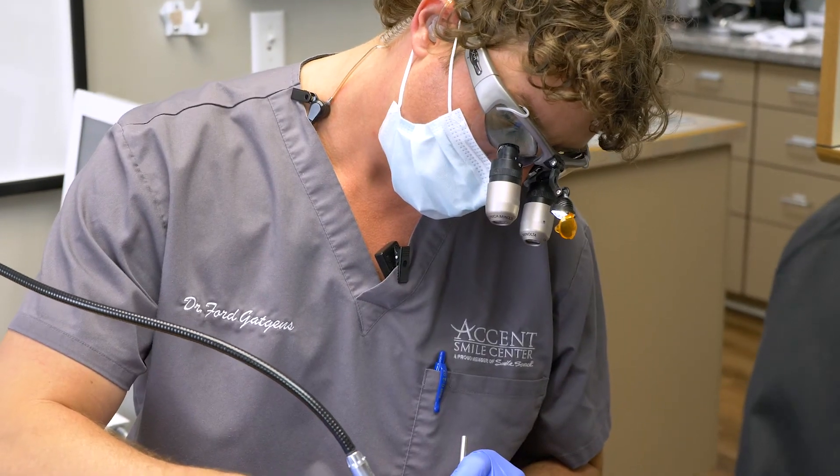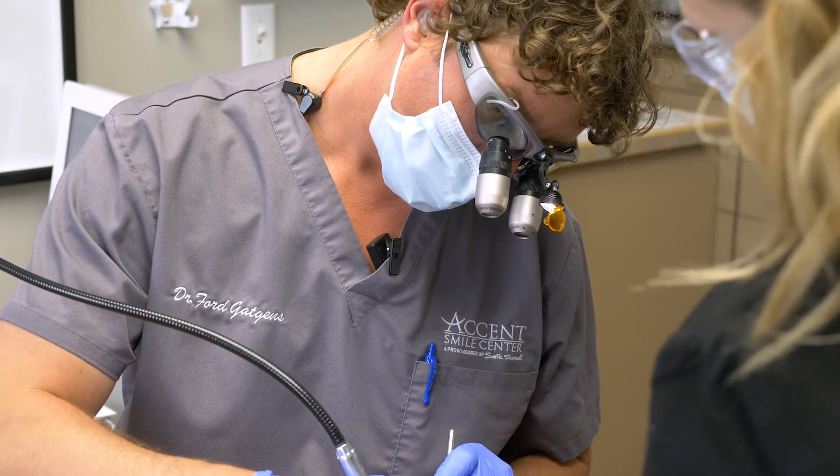I've been doing laser dentistry since 2010, and my current technique reflects lessons learned from past challenges, corrections I had to go back and make, and additional trainings over the years. We have really good success with this procedure.